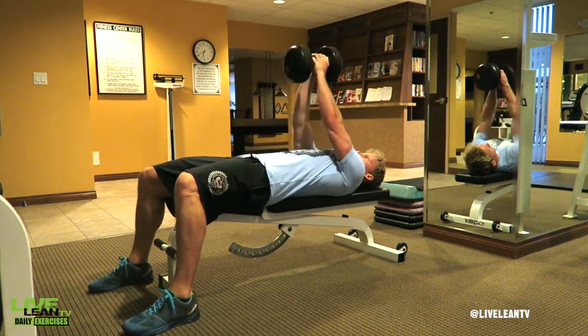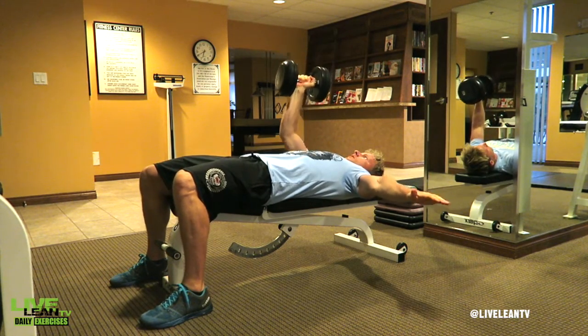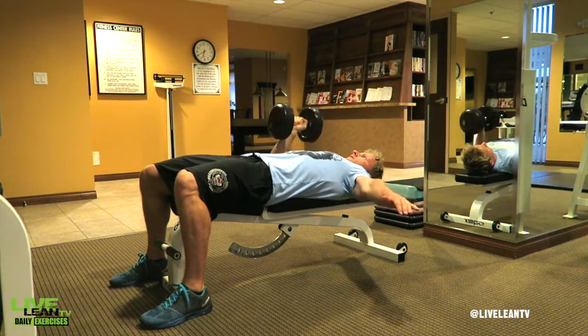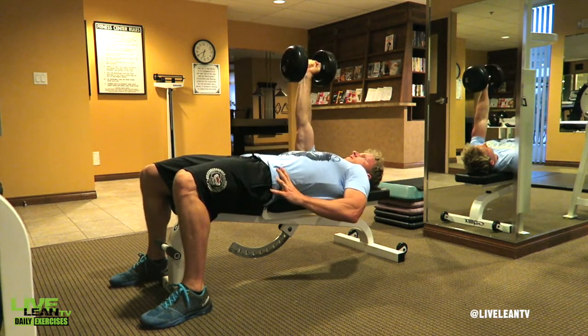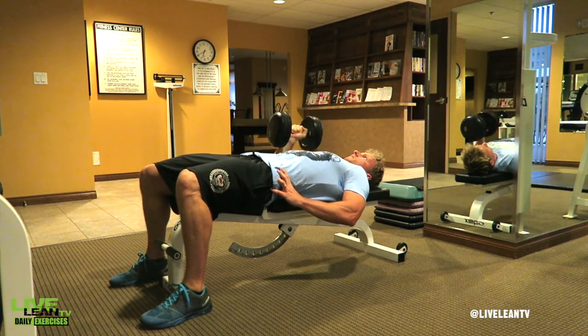To get started, lie down on your back on a bench while holding one dumbbell with a neutral, palms-facing-in grip. If needed to improve balance, hold your other arm straight out to the side or grip the bench. Push your feet through the floor, press your back into the bench, and tighten your core for balance.